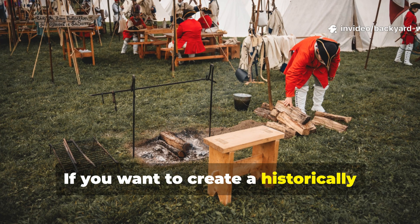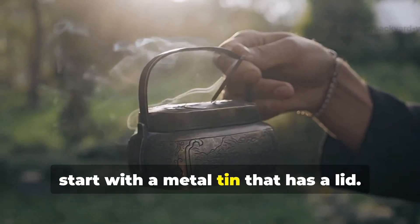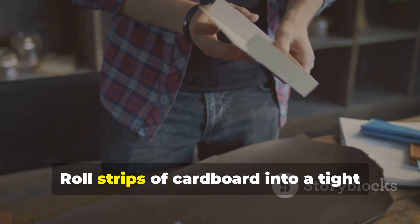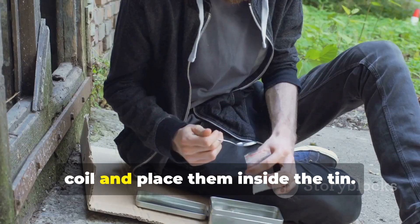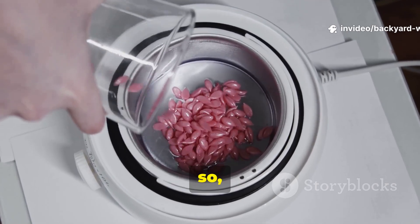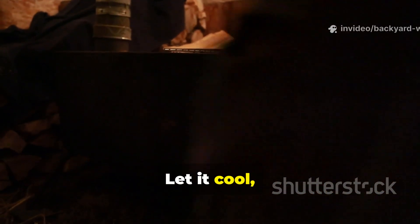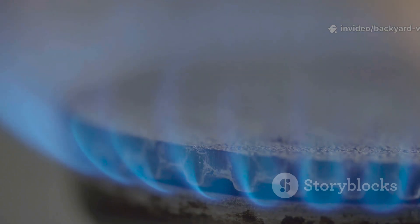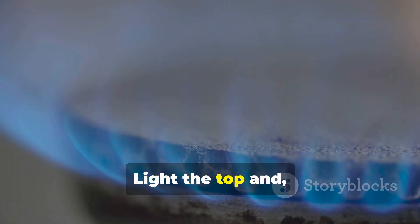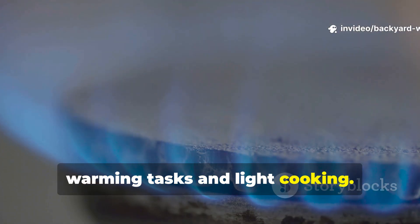If you want to create a historically faithful heater with dependable outdoor performance, start with a metal tin that has a lid. Roll strips of cardboard into a tight coil and place them inside the tin. Melt wax from old candles or paraffin, then pour it over the cardboard until it saturates fully. Let it cool, trim the cardboard level with the edge of the tin, and it's ready. Light the top and it will produce a steady bluish flame that lasts long enough for warming tasks and light cooking.